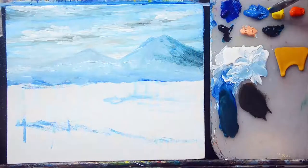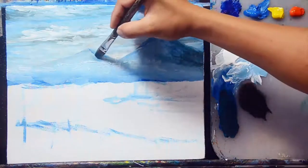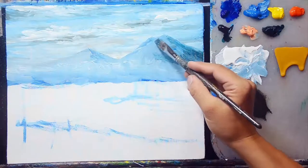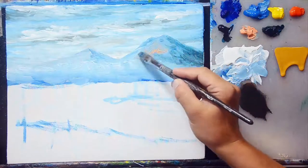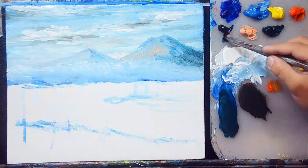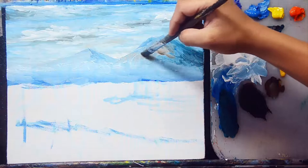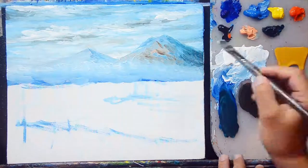I'll add some shading to the far mountain using cobalt blue, then add some naples yellow for a color effect on this mountain. I'll also mix orange and mars black for additional shading effects. Then I'll mix titanium white and cobalt blue with more titanium white to create a lighter sky blue for highlight effects on the mountain.